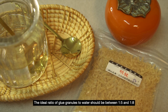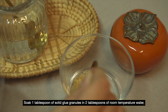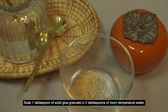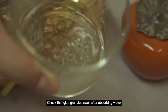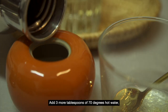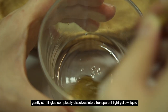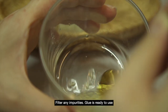The ideal ratio of glue granules to water should be between 1 to 5 and 1 to 8. Soak 1 tablespoon of solid glue granules in 2 tablespoons of room temperature water. Leave to sit for 15 minutes. Check that glue granules swell after absorbing water. Add 3 more tablespoons of 70 degrees hot water, and gently stir till glue completely dissolves into a transparent light yellow liquid. Filter any impurities. Glue is ready to use.